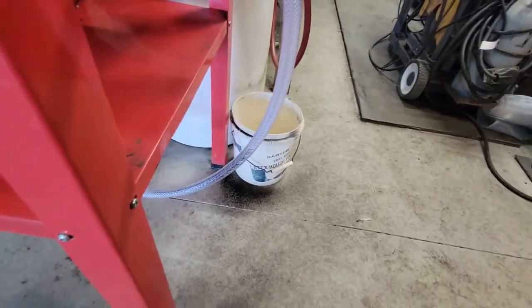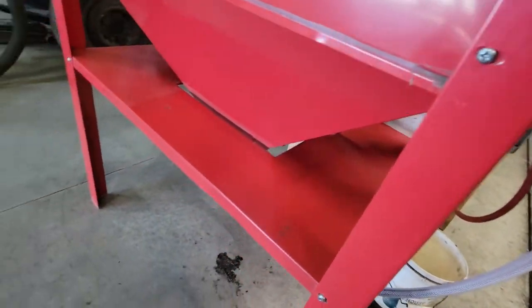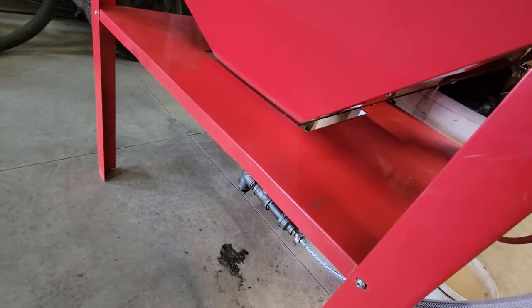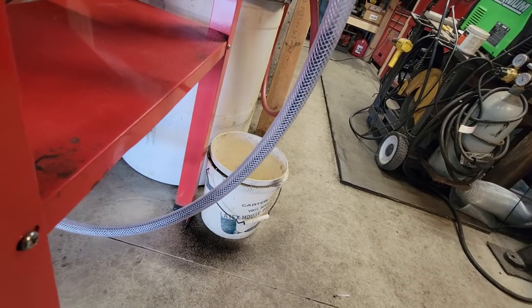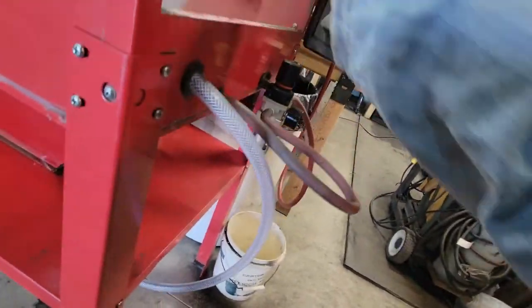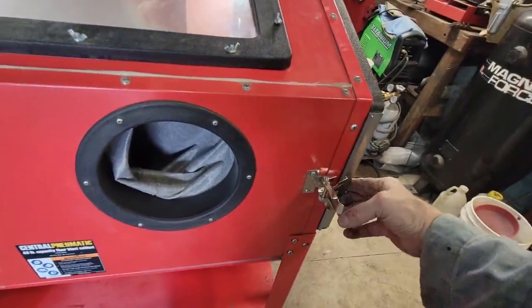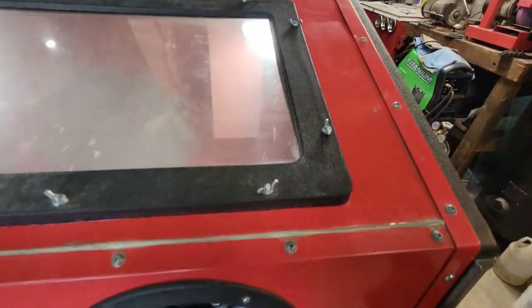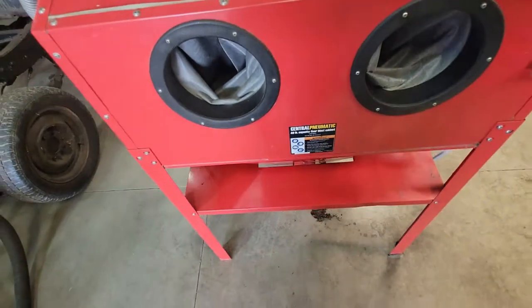Let me see if I can do it here. Leave the door open a little bit. Watch that media suck up there. See that? That's what I'm talking about. So I think we got her fixed and I'm not going to even have to get involved with a new gun, at least I don't think. It seems to be doing the job pretty good.